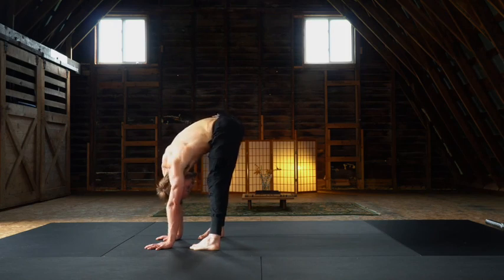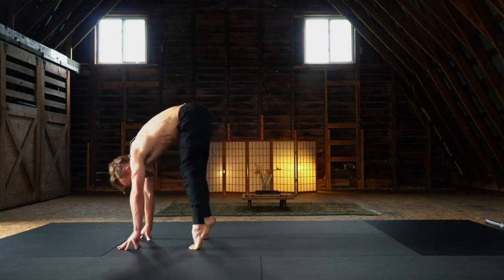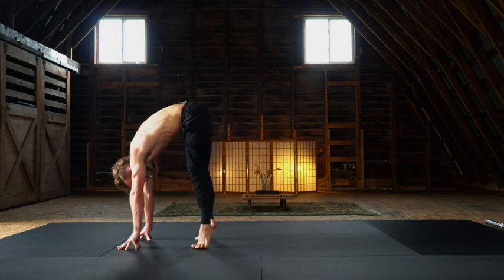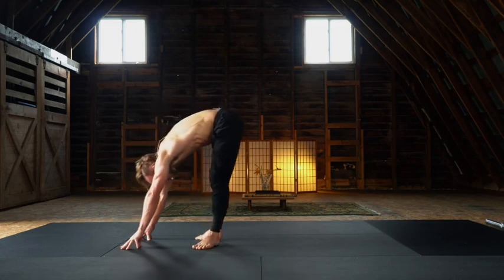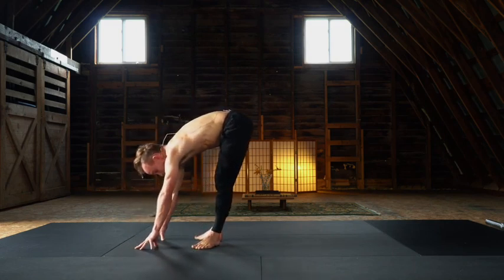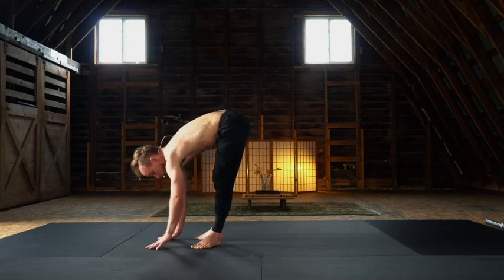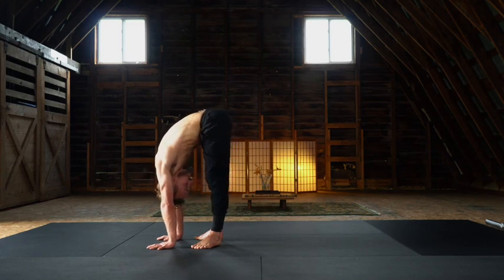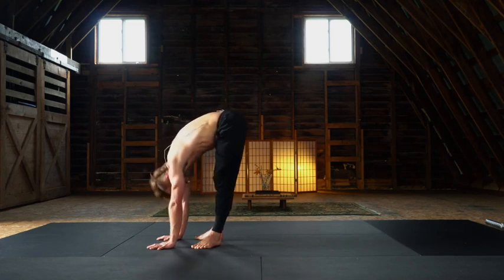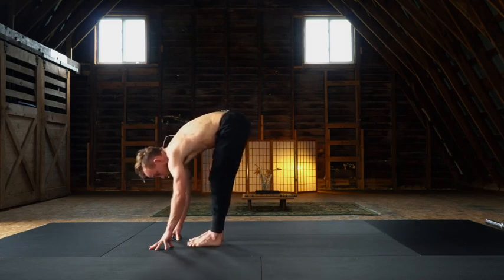Rock forward into the balls of the feet. Swivel through the heels as much as you can, finding this external rotation. Rock back — nothing swivels yet. Now you're in your pigeon forward fold variation. Bend the knees, base the hands, and extend through the legs. Rock on the heels, swivel the toes so feet are hip width distance. Make whatever adjustments you need.